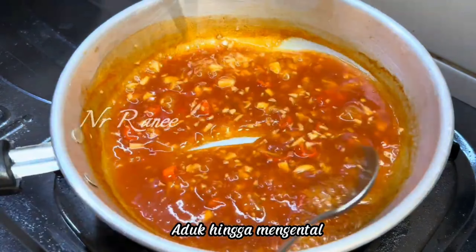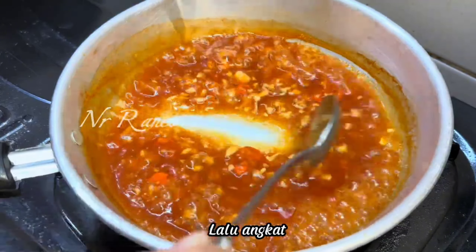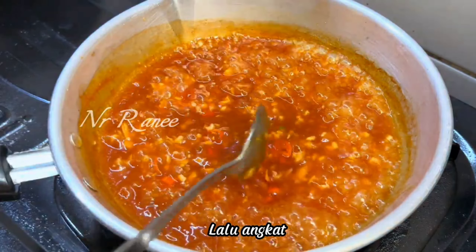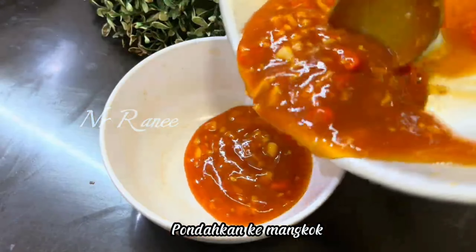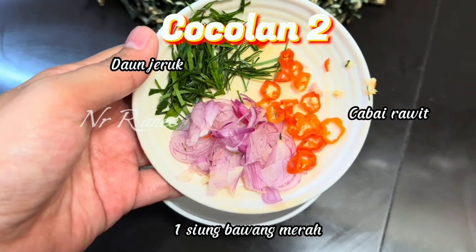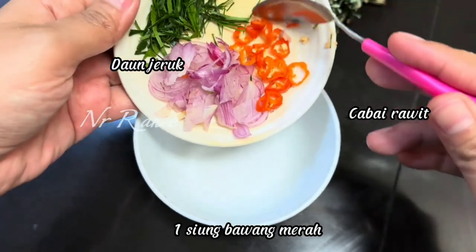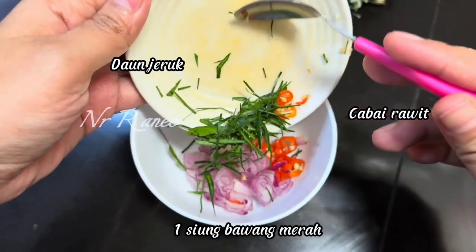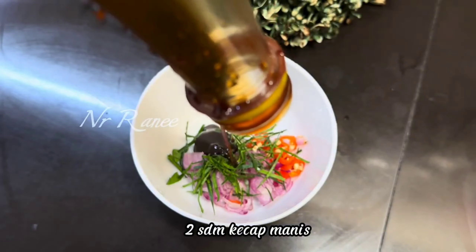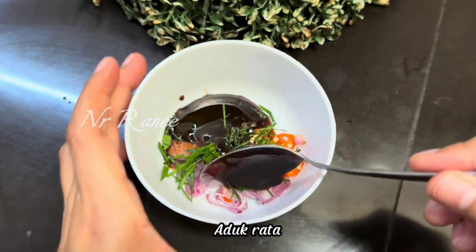Here I use 2 dipping sauces. For the first dipping sauce, there are 3 cloves of minced garlic and bird's eye chili to taste. Next I use 3 sachets of sambal sauce. Then I also add 1 sdm tomato sauce and 1 sdm oyster sauce — not too much oyster sauce.